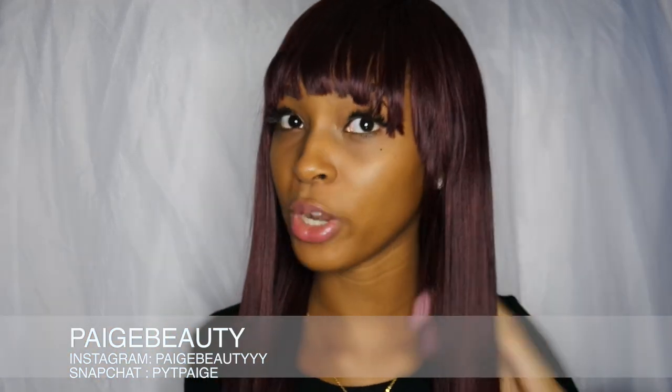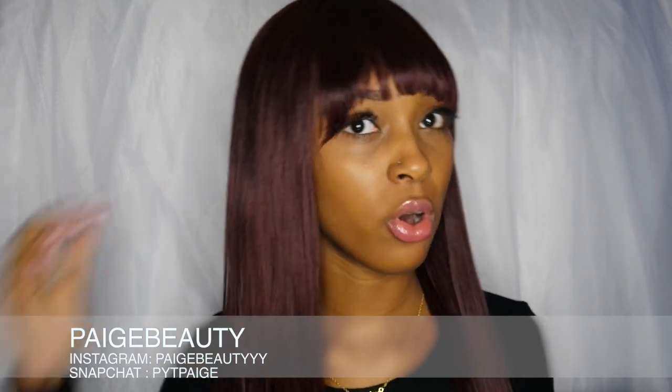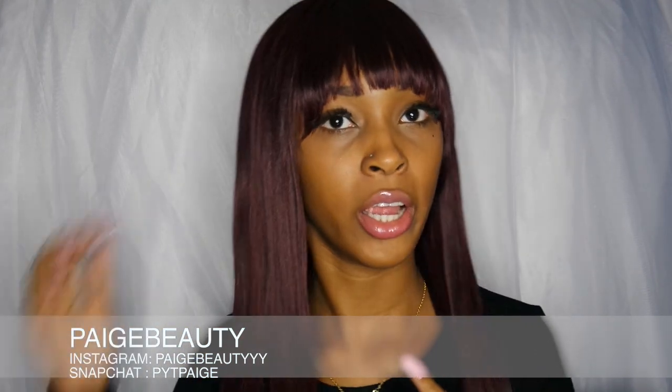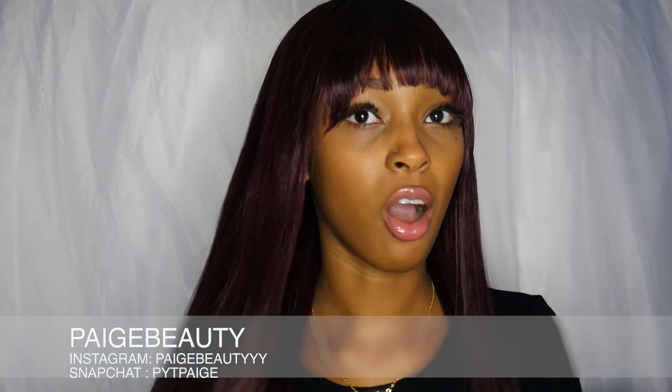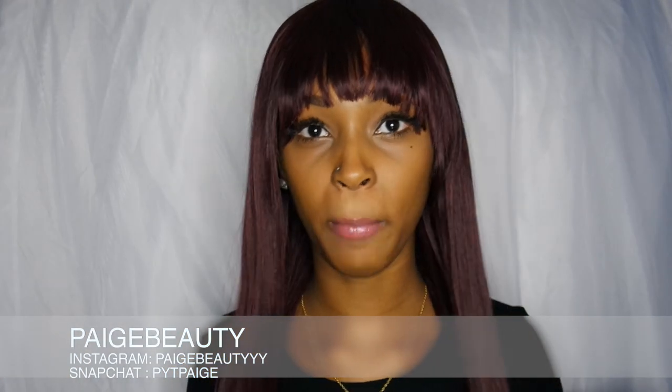This is what came out and I think it looks pretty cute. All the wigs on the site are really affordable and not that pricey. This wig came in the burgundy color and the hair is really really soft.